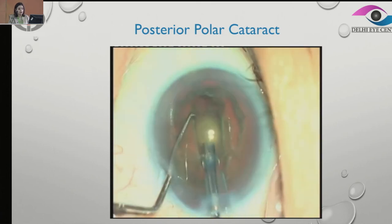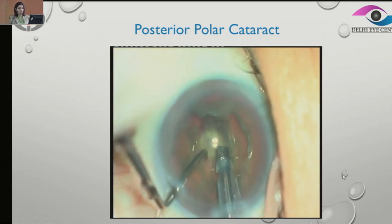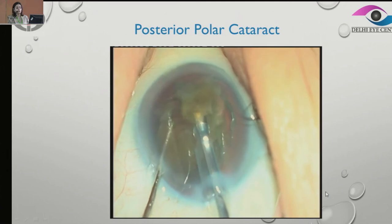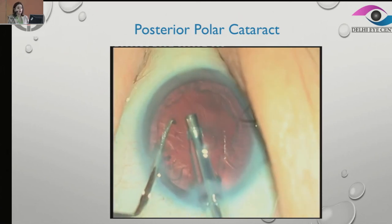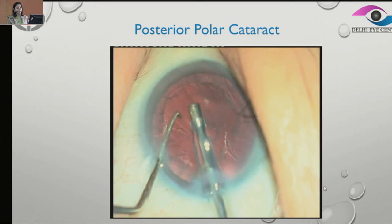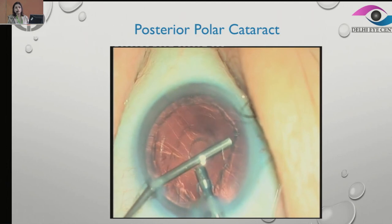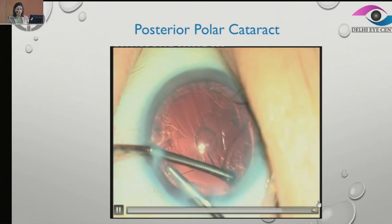Then we go ahead and make a trench. Crack it into two. Avoid any rapid maneuvers and avoid rotation as much as possible — just try to do it in the same position. And then, before withdrawing, it's very important that we inject viscoelastic so that we can maintain chamber stability and do not lead to a posterior capsular rupture.